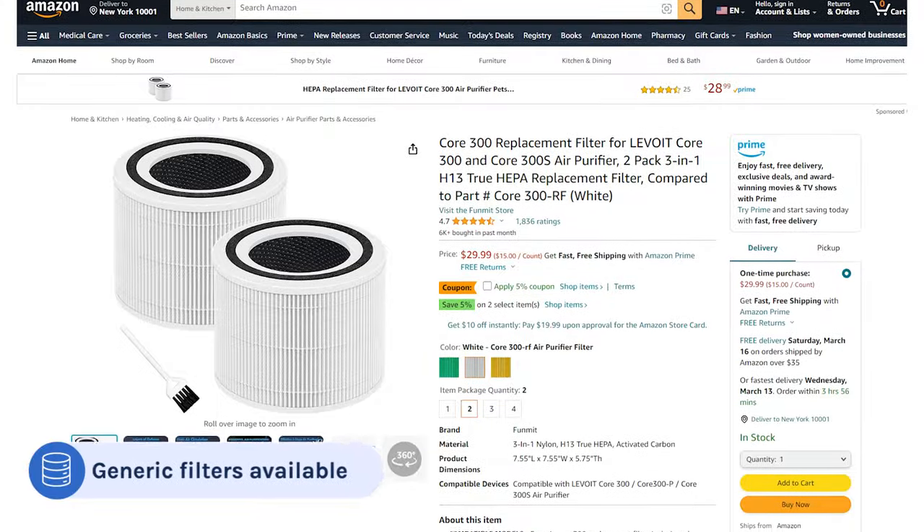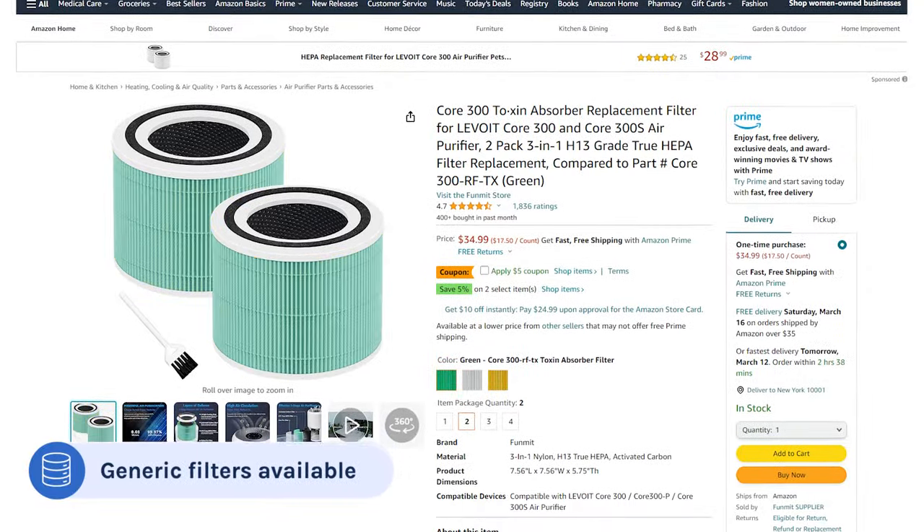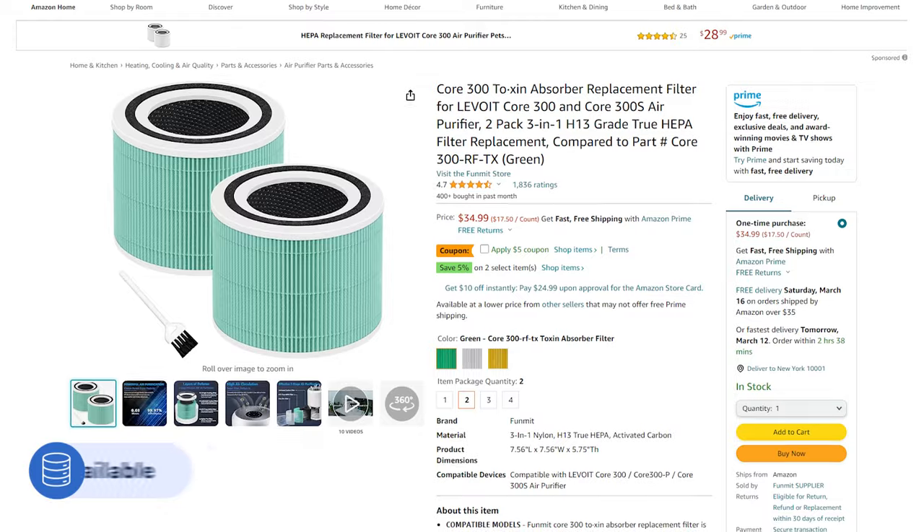Finally, the thing I really love is that because this device has been a major bestseller for years, there are a ton of generic filters out there. This brings the filter costs down to $15 per unit or $30 per year.